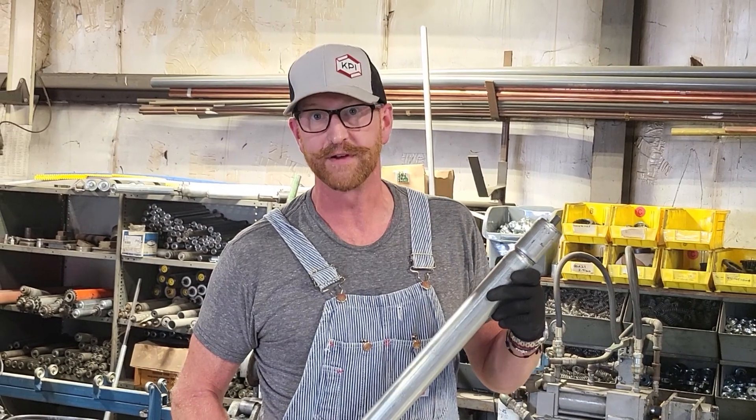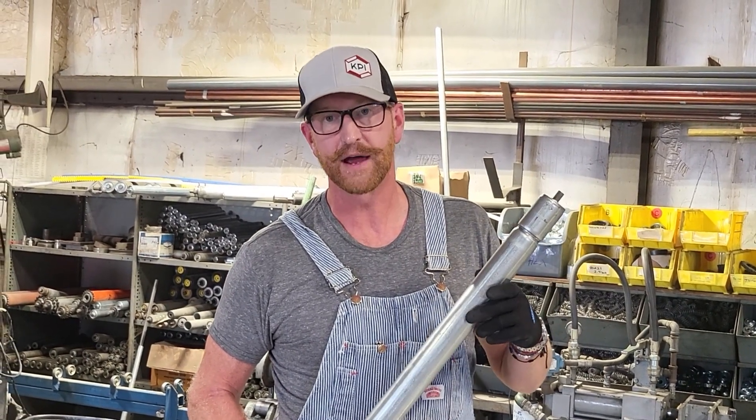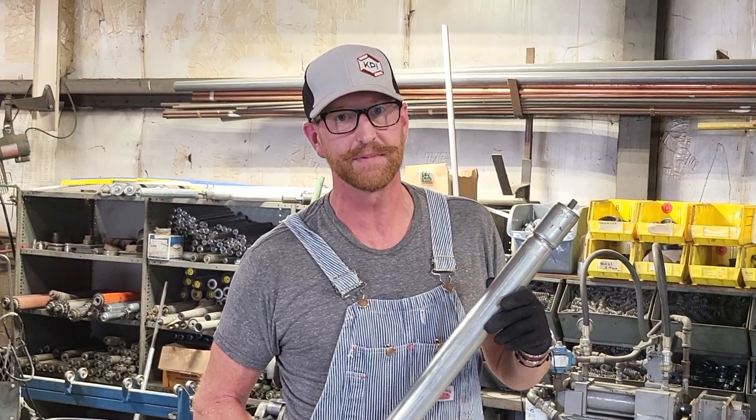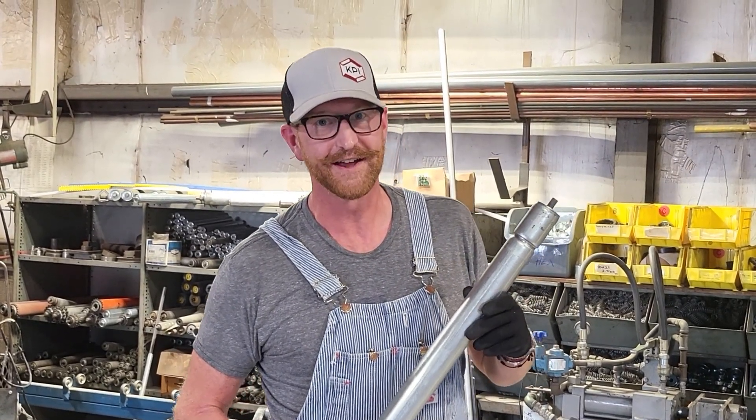Stay tuned for more videos in the future. In the meantime, if you're looking for any additional information, go to www.kpiincorporated.com. Take care and have a great day.